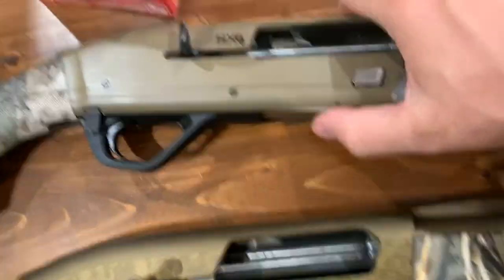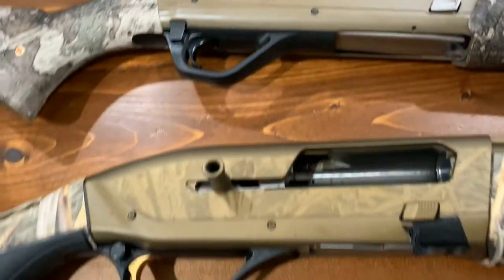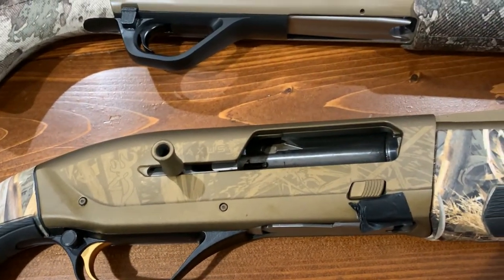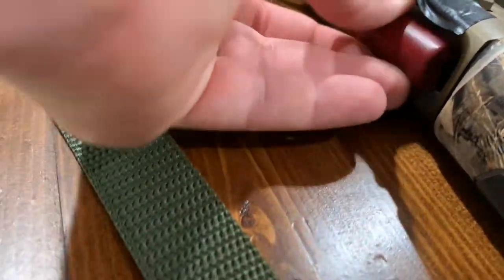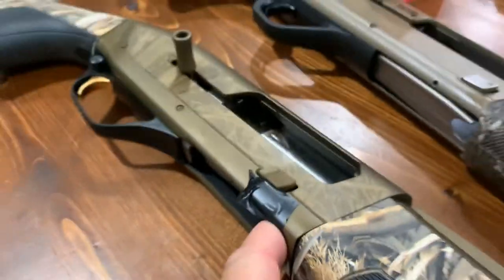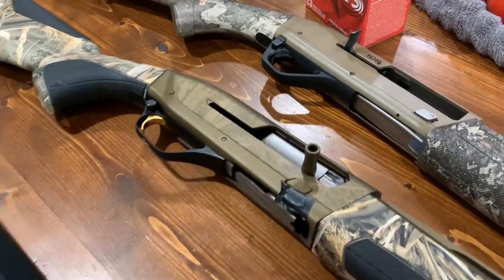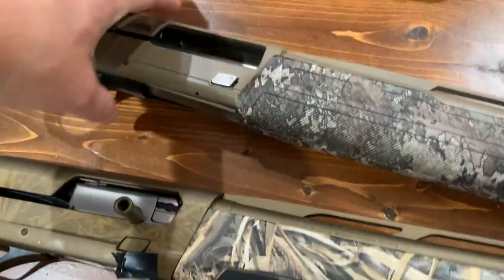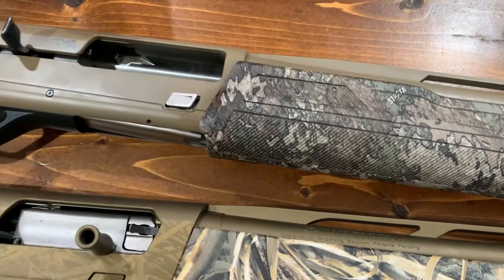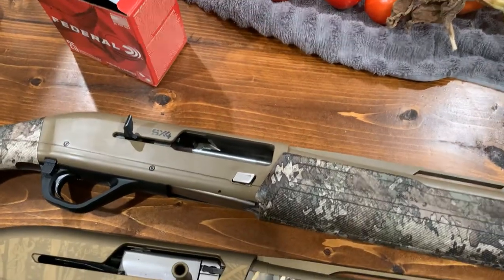The Winchester will not let you auto-load like the Browning. The Browning — they call it the quick-load feature. It's kind of hard to do one-handed while holding the camera, but as soon as I let go of this it's going to automatically put one in the chamber. The Winchester does not have that feature.